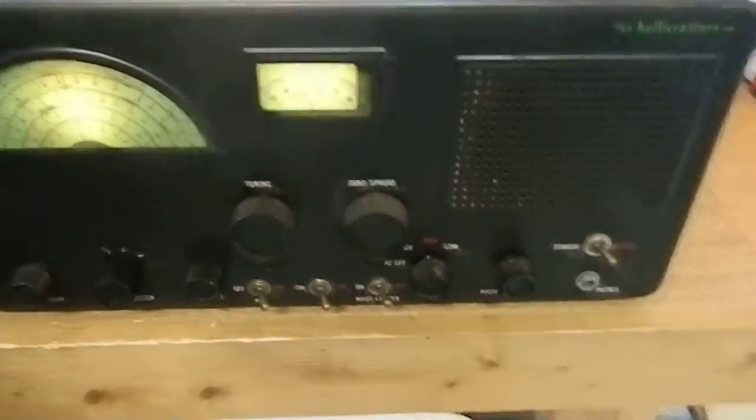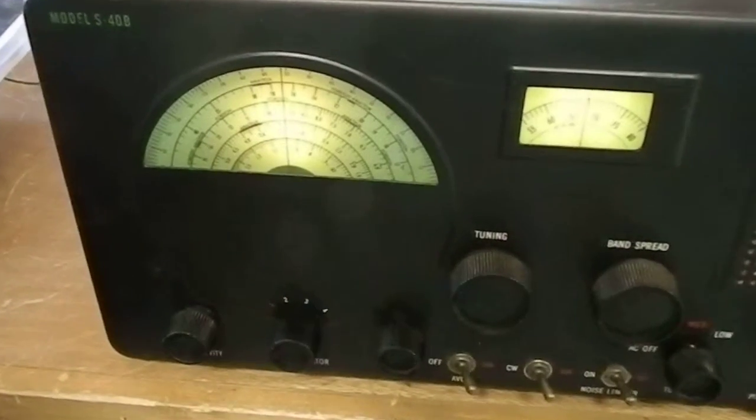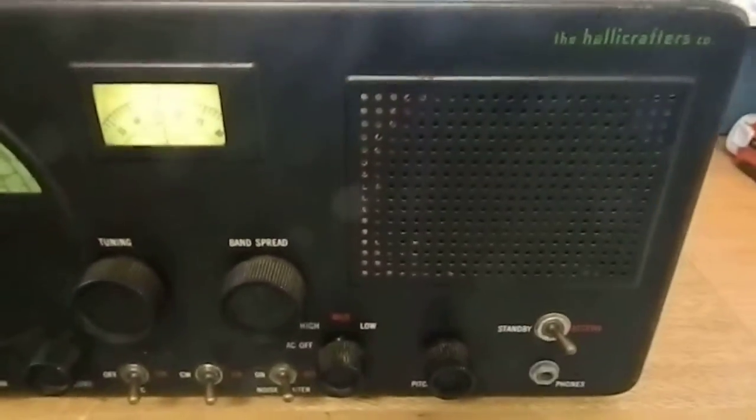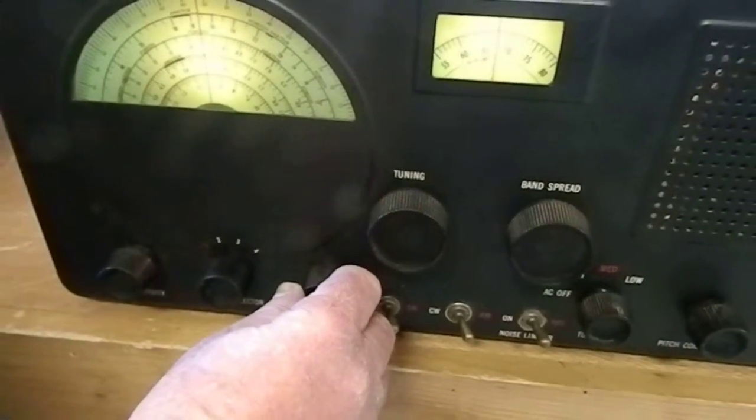Here we have a Hallicrafters model S-40B Baker, made between 1950 and 1955. This is probably a 1952-53 model. It's AM and shortwave, and we have it on the AM band right now.